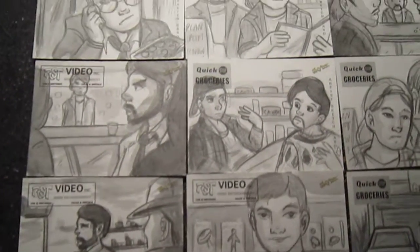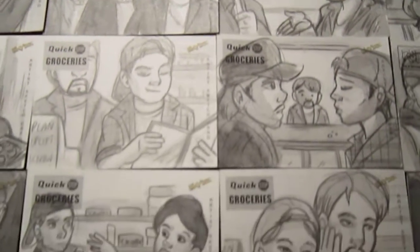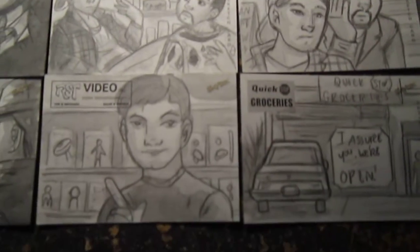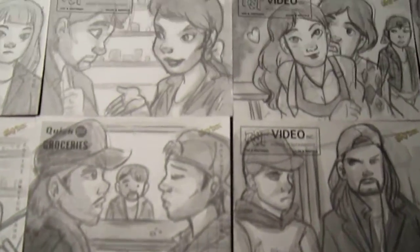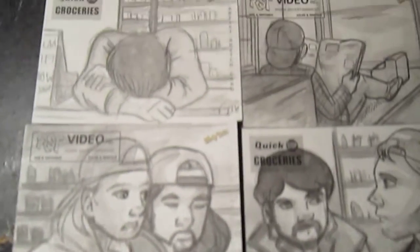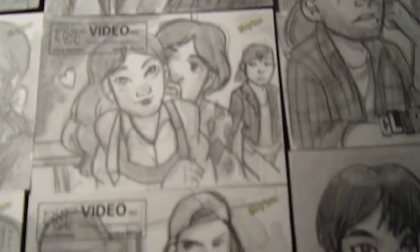This set I went ahead and did pencils and watercolor, because the movie itself is shot in black and white, so it made no sense trying to figure out what the color scheme should be. So this is my first attempt at watercolors on an actual set, which I had fun with, and hopefully they're appreciated.